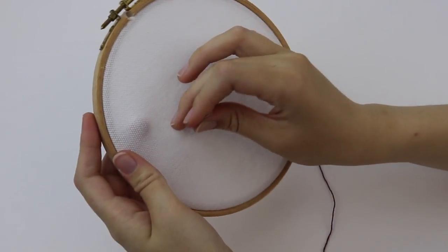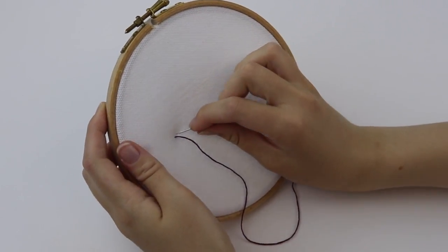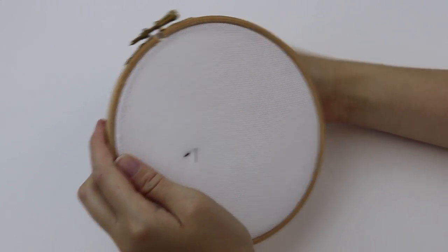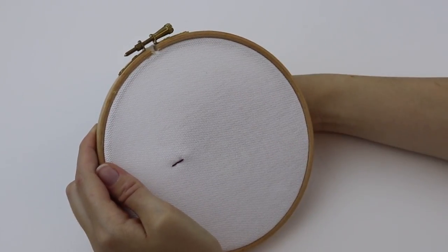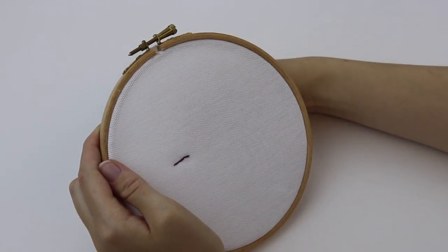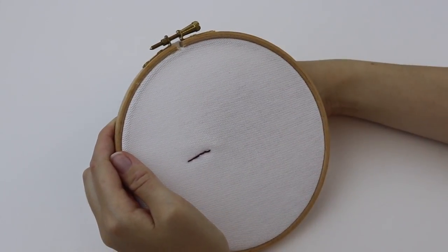I will be using a simple back stitch and here is just a little demonstration so you guys can get the idea. What you do is poke the needle through behind the fabric, poke it through, pull it out and then just go back on yourself. It's quite self-explanatory and I hope you guys can see what I'm doing here. It's quite simplistic and you'll definitely get the hang of it very quickly once you get into the rhythm of it.